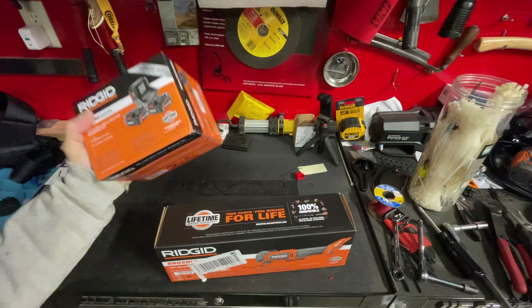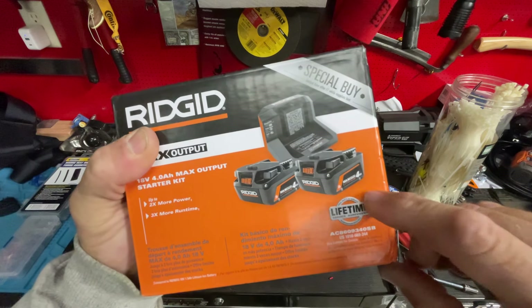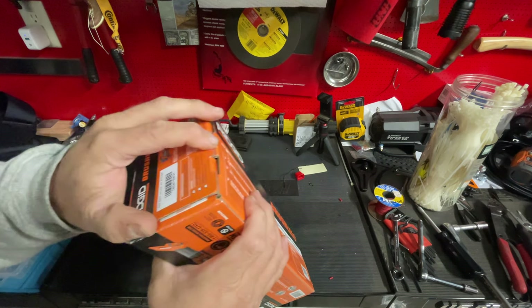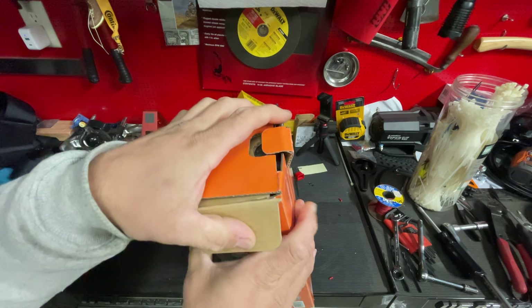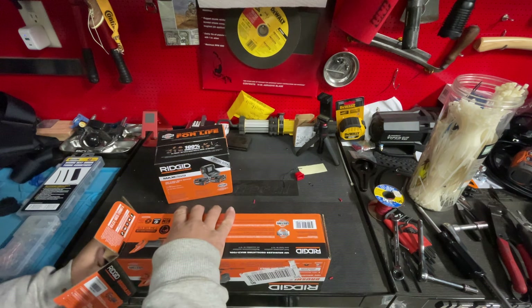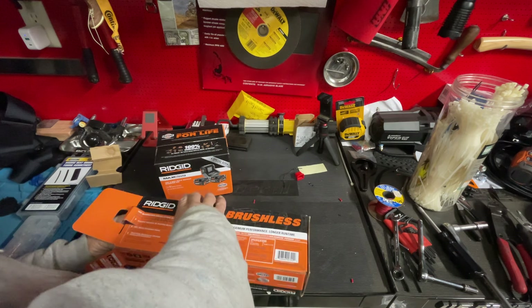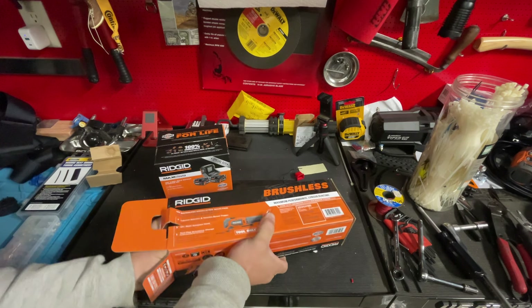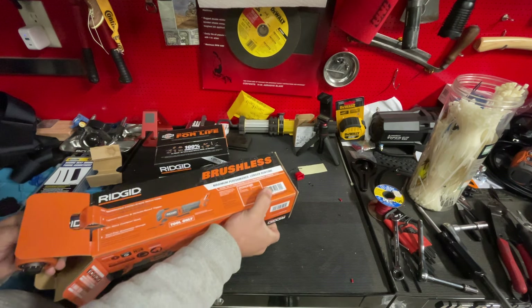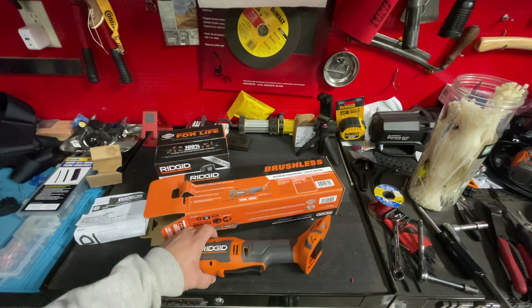This is the new version - they're doing two 4Ah max output batteries: buy these, get the free tool, or however you want to look at it. Last year they were doing a 4Ah and a 6Ah, I believe it was $180 for that. Now they've gone down to two 4Ah and dropped the price 30 bucks. No one pays full price for batteries - retail on a 6Ah high output lithium is $150 and a 4Ah is $130, so this is actually a better deal technically.